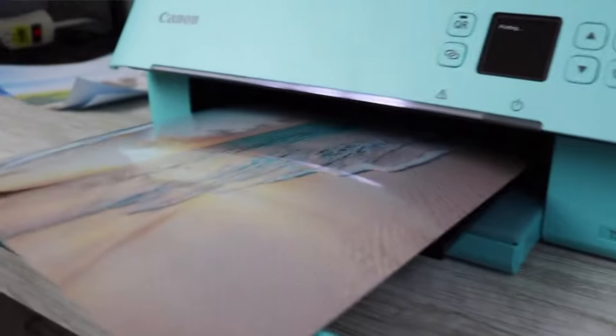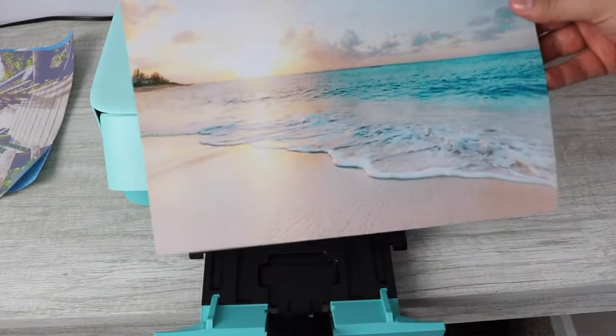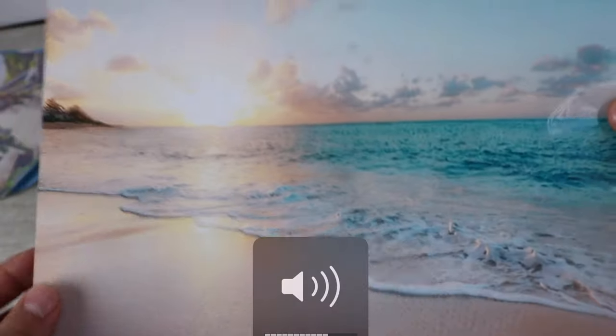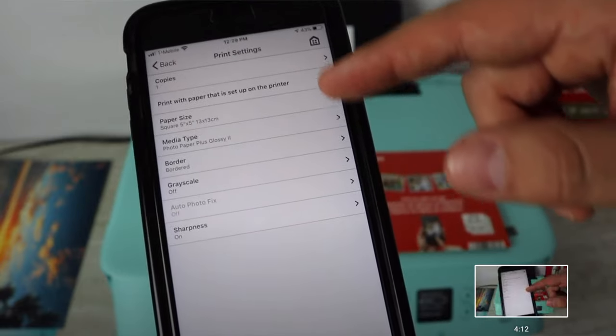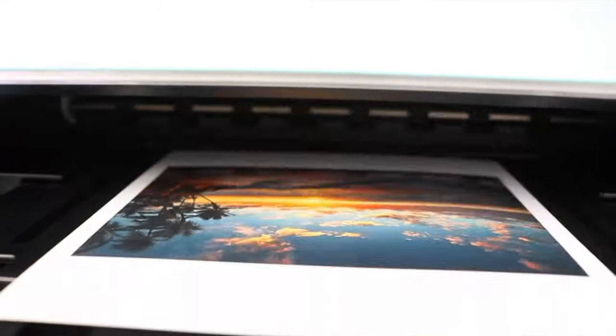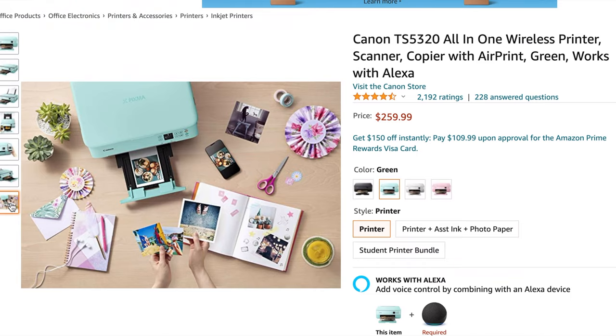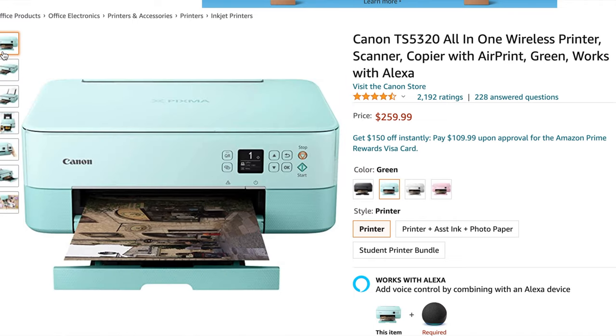The photo quality on the TS 5320 is good — I'll queue up the print quality test video I did on this printer as well, and there will be a link in the description. It does not have the separate blue ink tank that helps increase image detail by improving shadows and reducing gradation. It also does not have an SD card slot, so if that's a deciding factor for you, you may want to go with the TS 8320.